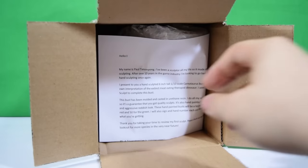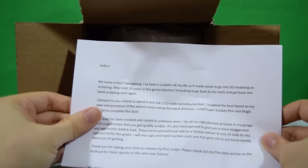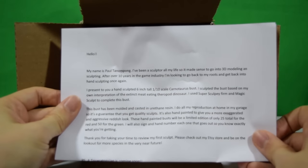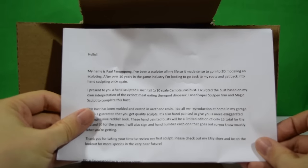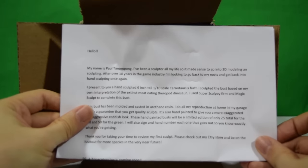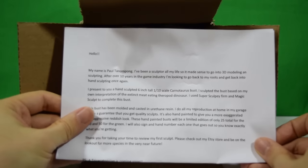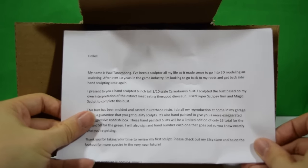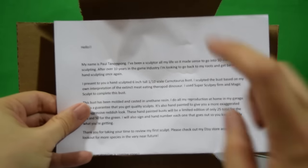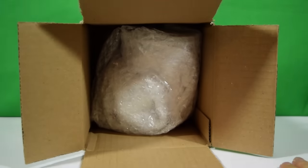There is a note in here. It says: 'Hello, my name is Paul Tanonpong. I've been a sculptor all my life, so it made sense to go into 3D modeling and sculpting. After over 10 years in the game industry, I'm looking to go back to my roots and get back into hand sculpting once again.' And that's exactly what he's done.